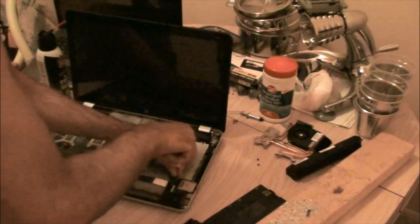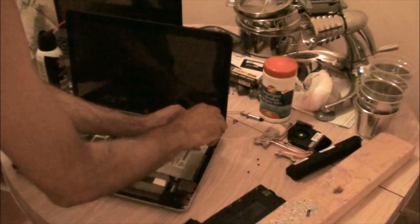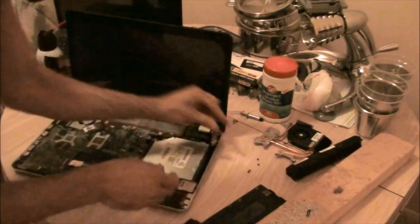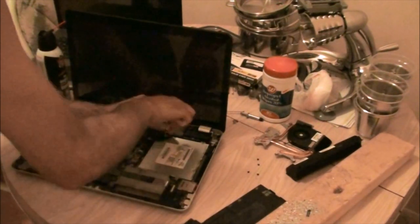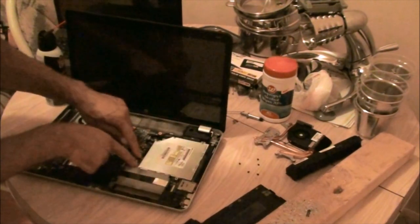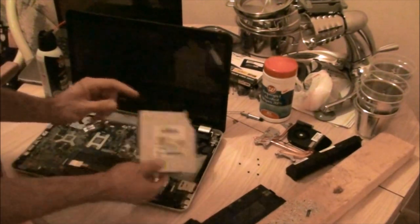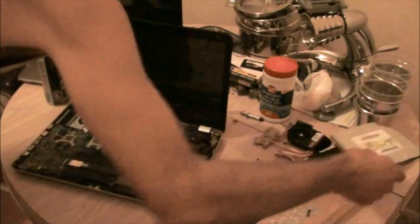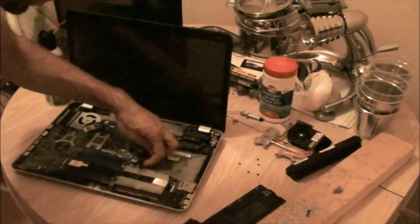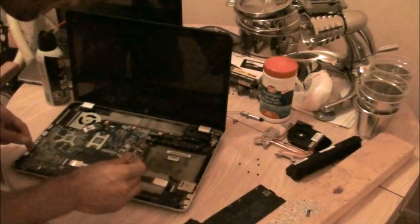There are three screws on the DVD drive. There's two little screws here — don't worry about those; just slide it out like that, it slides right out. These screws just hold on the connector, but it's soldered. I don't know why they have the screws on there, other than reinforcement.